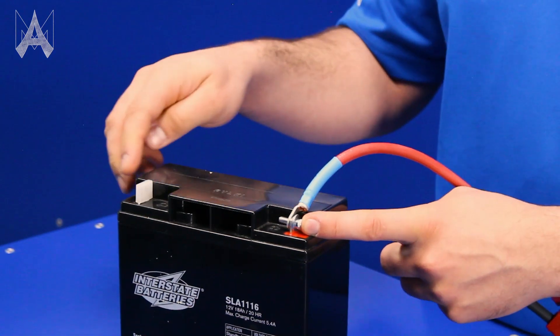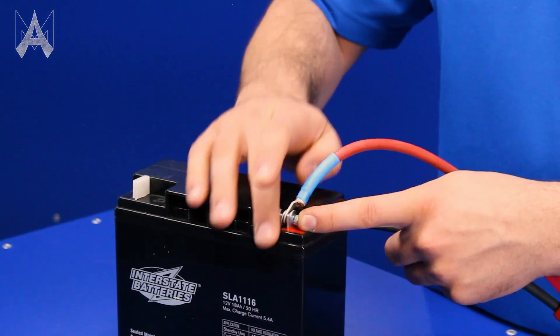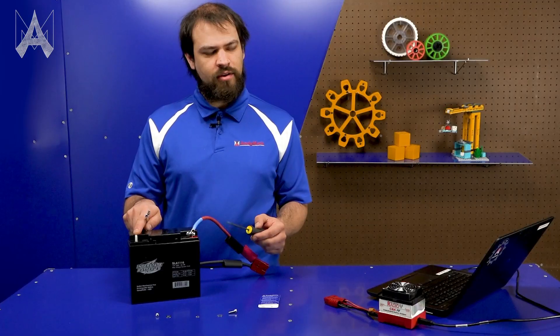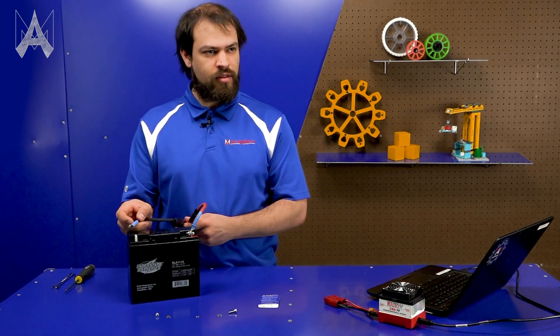Make sure red to red, black to black, then a washer, and then the nylock nut. And when you're tightening this, you want to make sure that the other plastic connector is on because if I were to drop this wrench, I could cause a short circuit. Do the same thing to the other side.